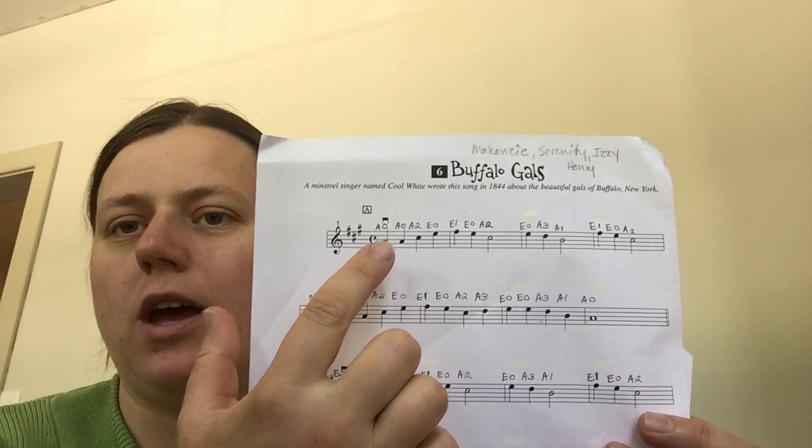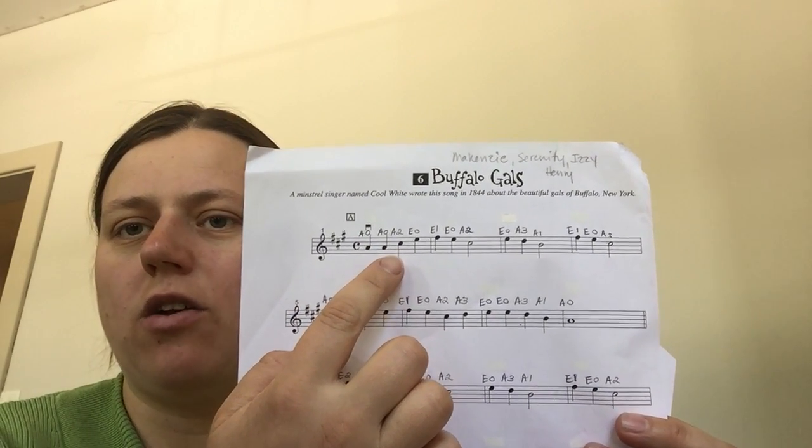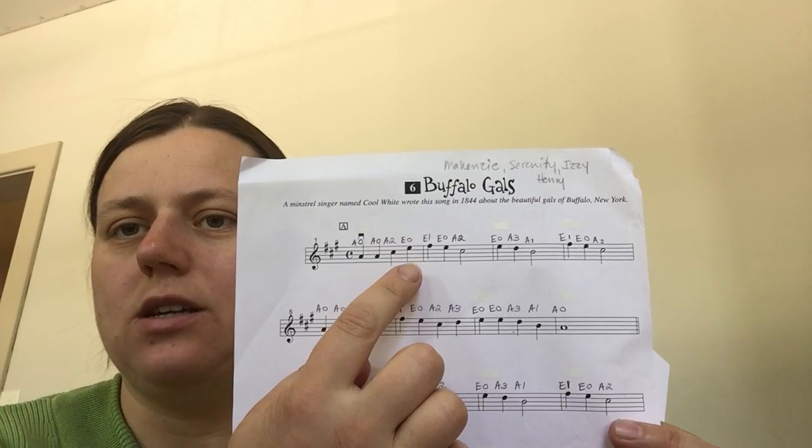A zero is open A, A2 is second finger on the A, open E is open E.